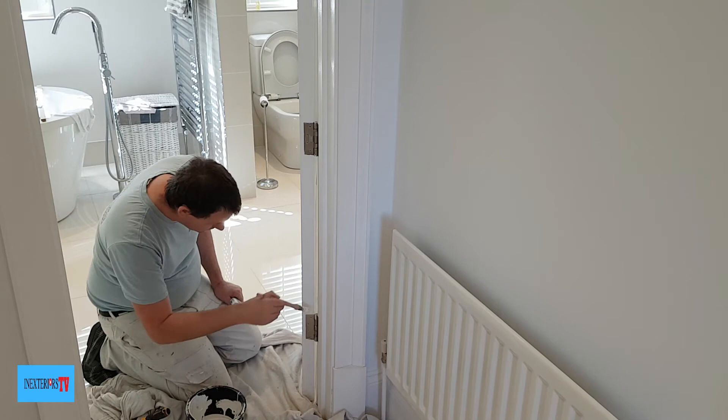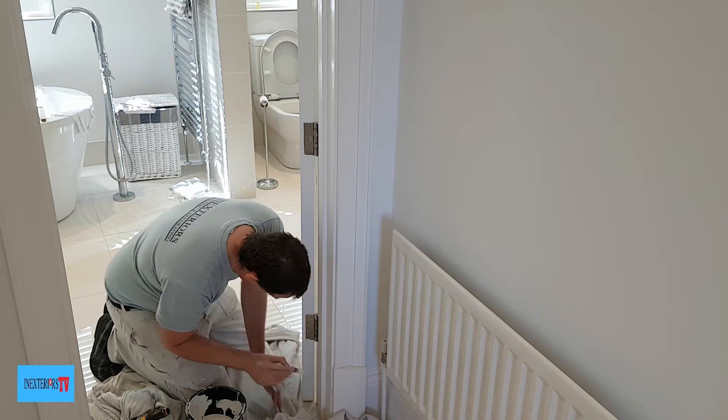If you'd like to know how to paint a bedroom from start to finish, please feel free to check out the card in the top right-hand corner of the screen.